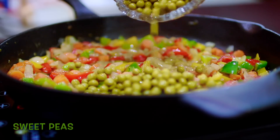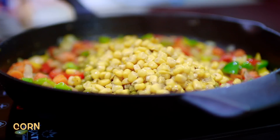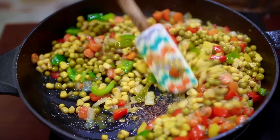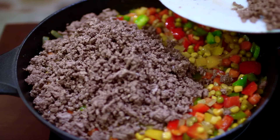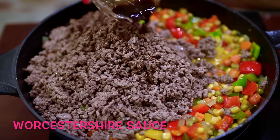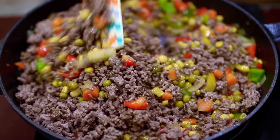Next I'm adding in some sweet peas and some corn. Stir in all these delicious vegetables and it's time to add in the ground beef. Next I'm adding in some Worcestershire sauce — add this in and taste for salt, adding more as needed.